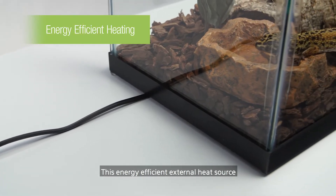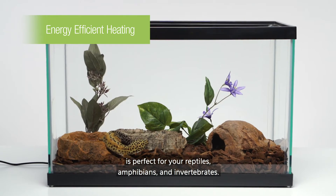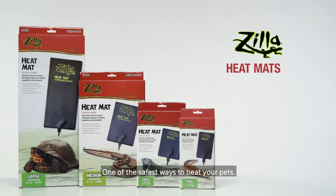This energy-efficient external heat source is perfect for your reptiles, amphibians, and invertebrates. One of the safest ways to heat your pets.